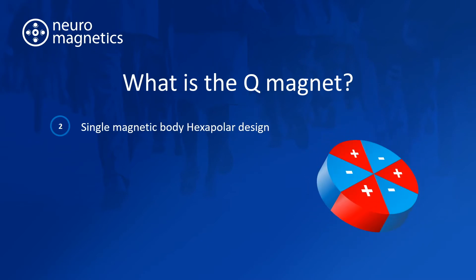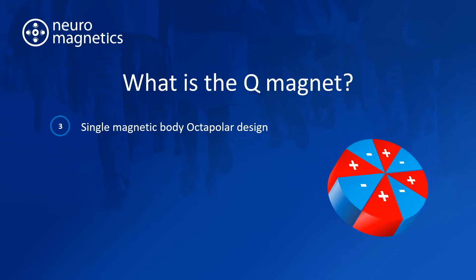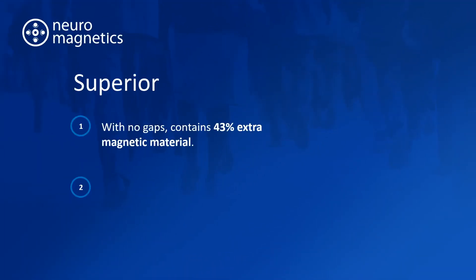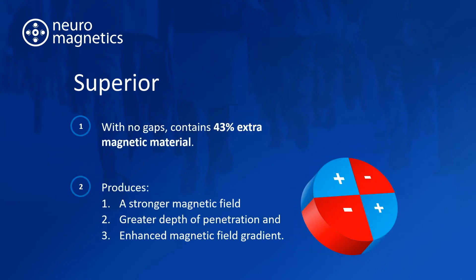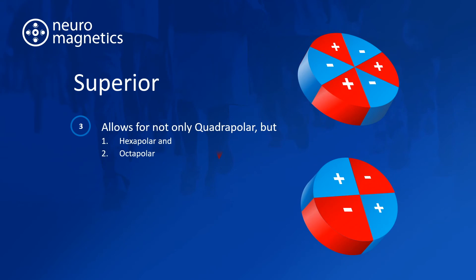A Q-magnet is a single magnetic body, permanently magnetised with four, six, or eight alternating magnetic poles. One of the main reasons why Q-magnets are superior to MagneBlock is because they contain 43% extra magnetic material, which produces a stronger magnetic field, a greater depth of penetration, and an enhanced magnetic field gradient. It also enables hexapolar and octopolar versions.